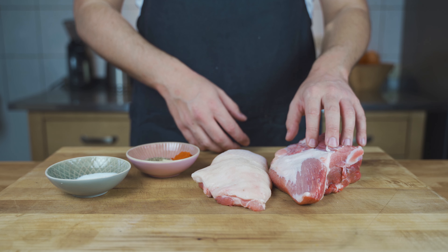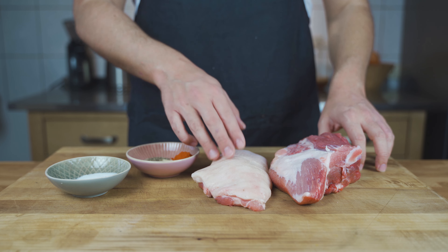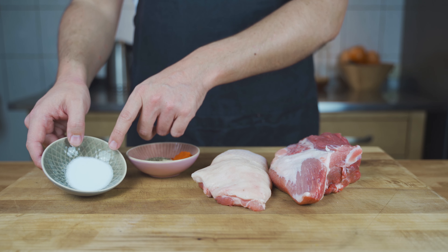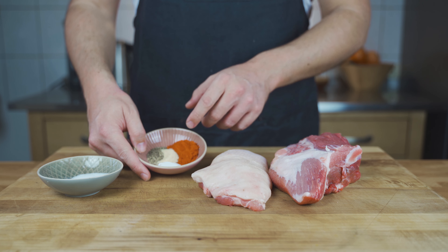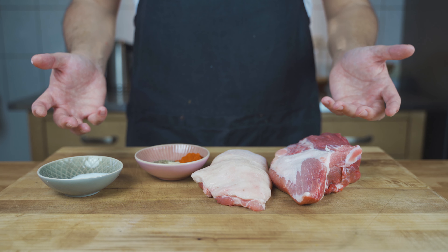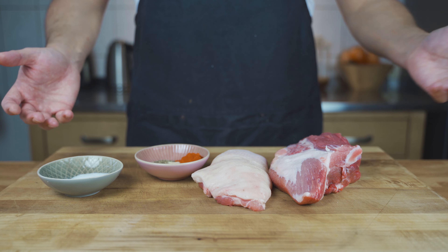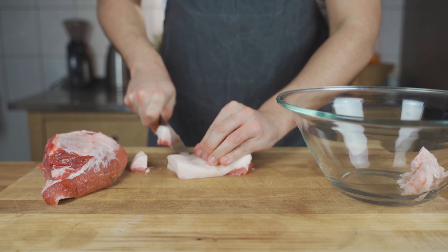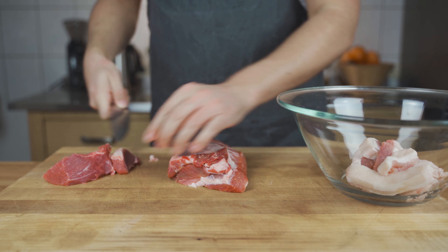First, I'm using pork shoulder and some pork back fat. For the spices, I'm using salt, cure, paprika, dextrose, sugar, white pepper, and some garlic powder. As I said, you can use any recipe — I just want to show you the method, and then you can use whatever meat and spices you want.